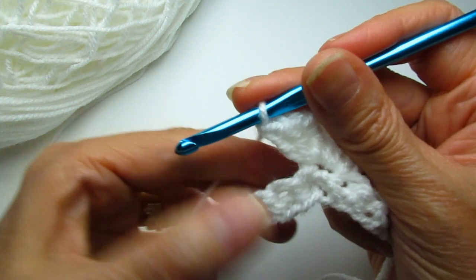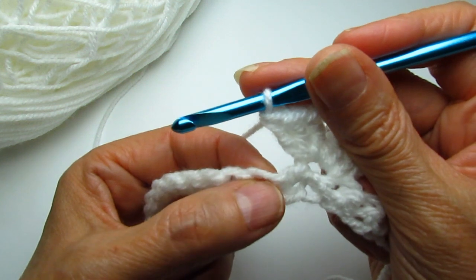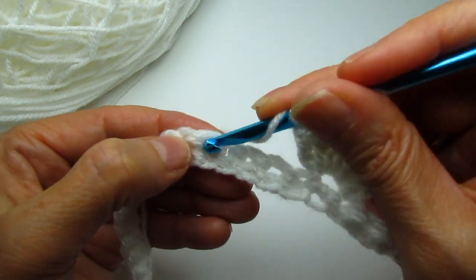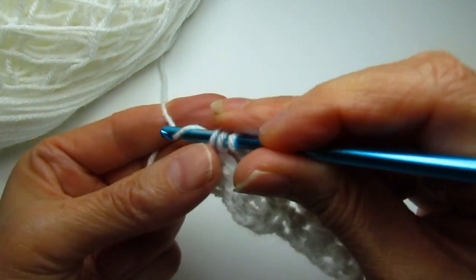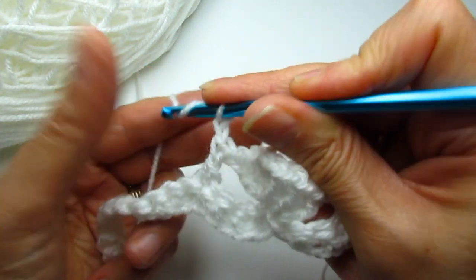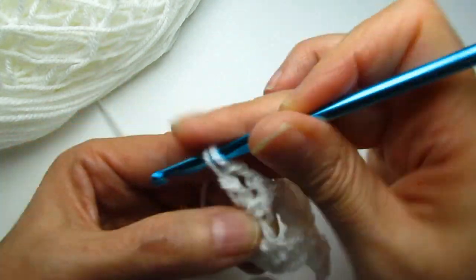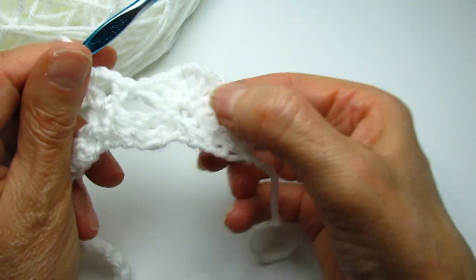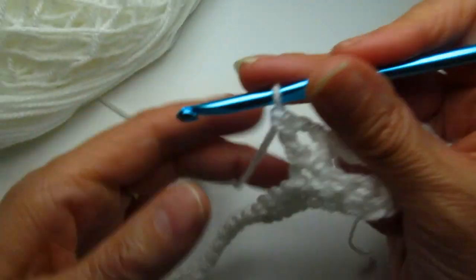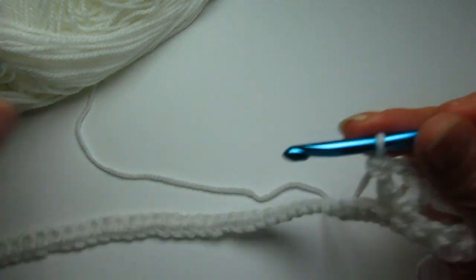The next part of the pattern is a V stitch. Again you skip three — one, two, three — so in the fourth you make a V stitch. To do that, make a double crochet, chain two — one, two — then again make another double crochet in that same space. There we have it: a shell stitch and a V stitch. Then we're going to do a shell stitch and a V stitch all the way along — it's just repeating the same thing over and over.